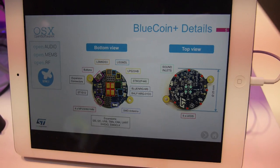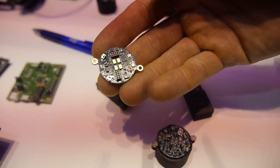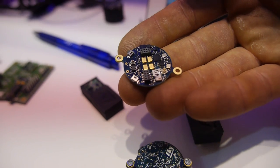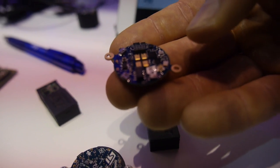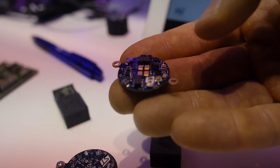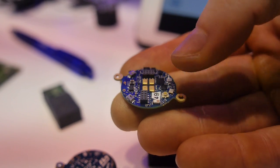The BlueCoin Plus is one of our devices that we are planning to release, so it's not yet available. But it is an example of integration of different components on one PCB. In here, there is a Cortex-M4, Bluetooth Low Energy, and different sensors such as four microphones.